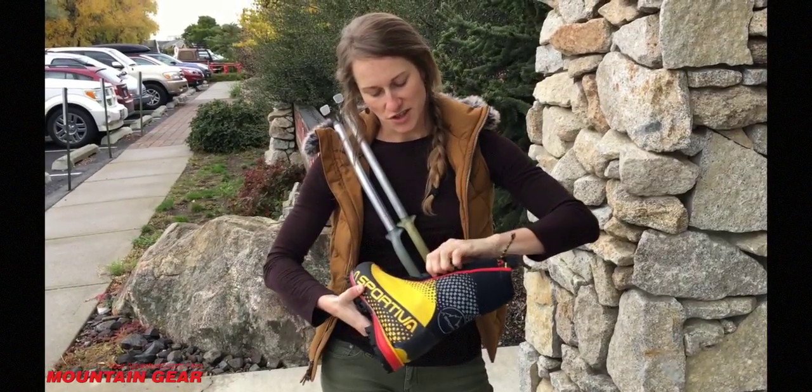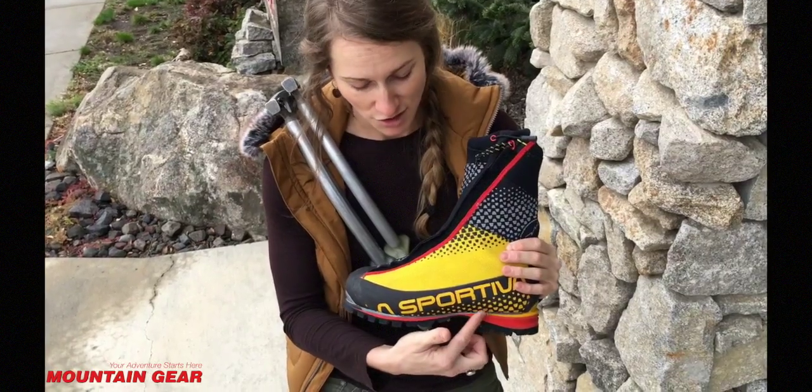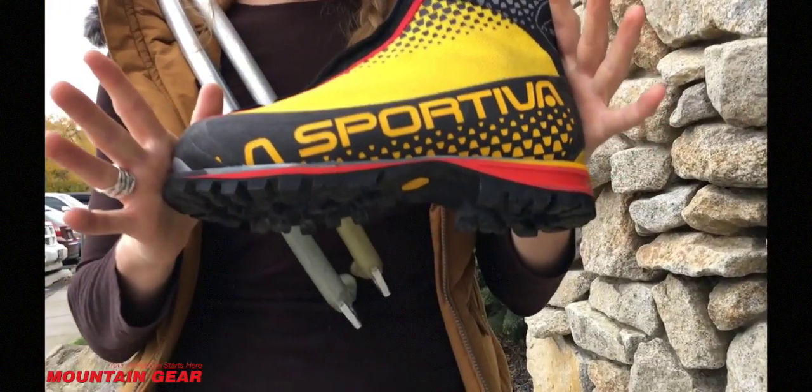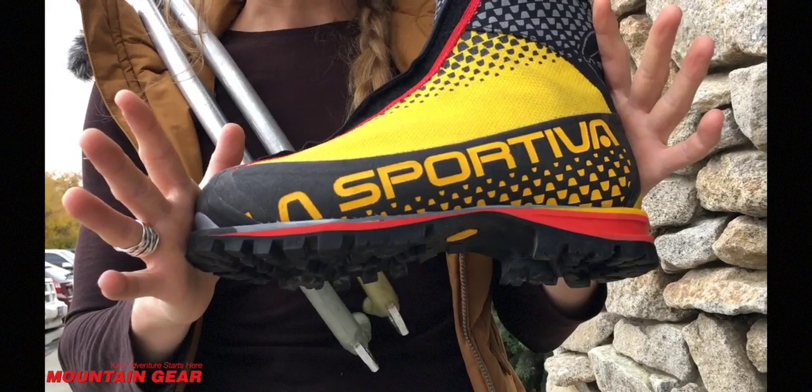There's another cool thing about this boot: a honeycomb carbon midsole. It's super lightweight and still really rigid, which is great for your front pointing when you're going up those waterfalls.